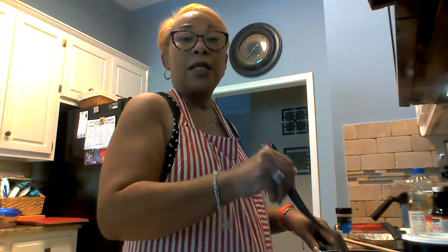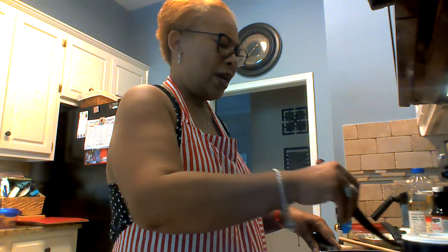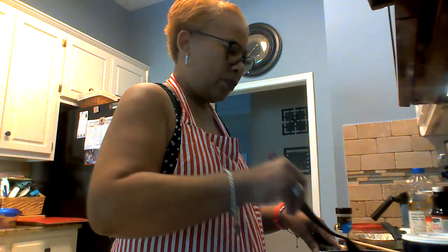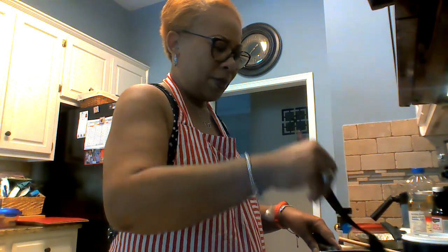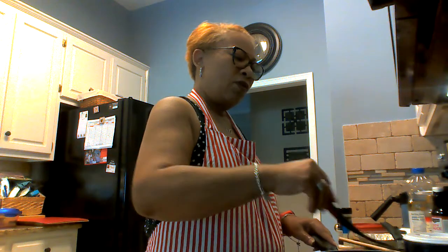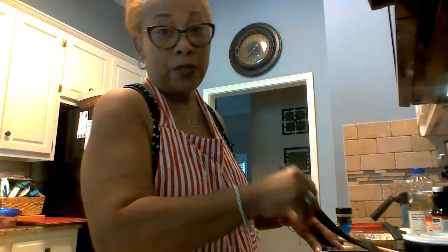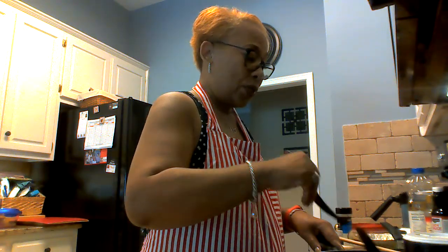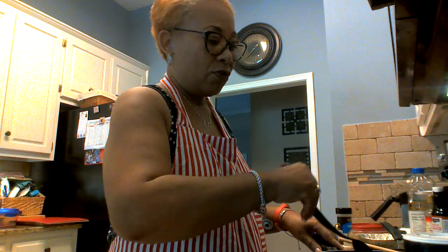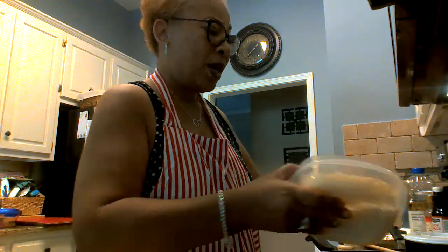This is something you can make any day. You don't have to go to the Chinese restaurant to get stir fry — you can stir fry in your house. It smells good, the peas are popping. I'm gonna turn this down a little bit because I'm getting ready to put my rice in. Your onions will start turning translucent — that's when you know your peas and everything else are about ready. I'm gonna spread this to the side.